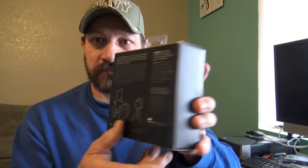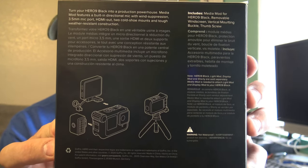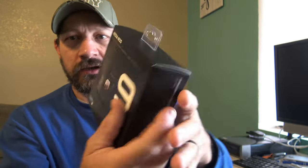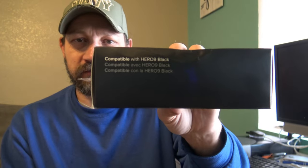It includes the Media Mod for the Hero 9 Black, removable windscreen, vertical mounting buckle, and a thumb screw. There's a look at the packaging. Here's what the side looks like, and the front. I picked this up yesterday at Best Buy, so let's open this up and see what's in the package.